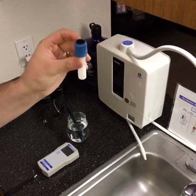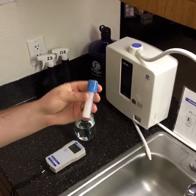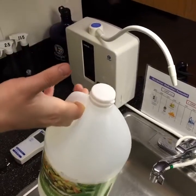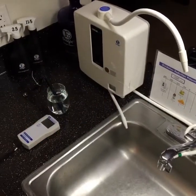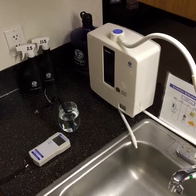Just make sure the vinegar doesn't get cloudy. If it gets cloudy, change the vinegar. Vinegar is cheap — you pay 98 cents and get a giant bottle. Vinegar is vinegar. There are no special solutions or fluids you need. It's very simple.